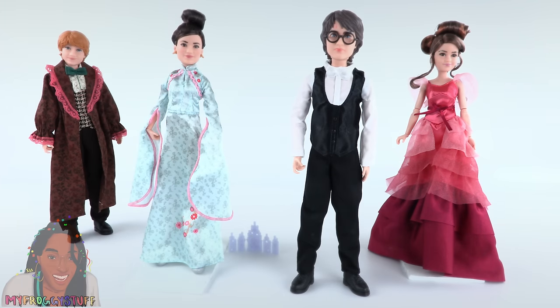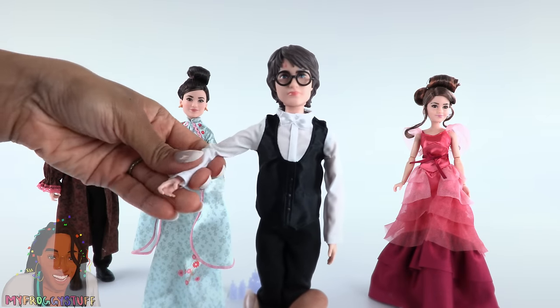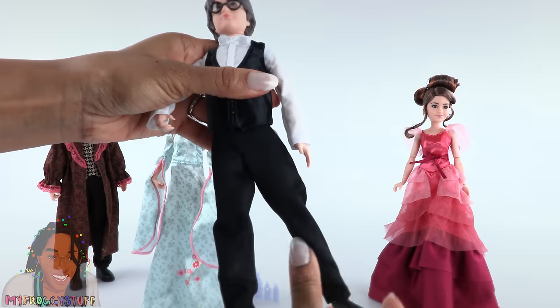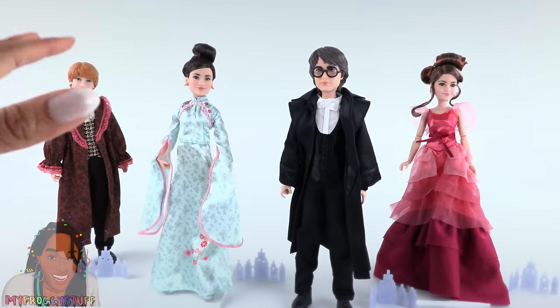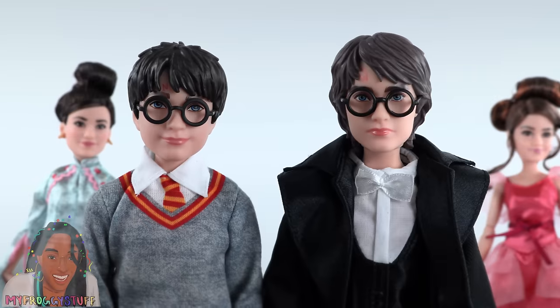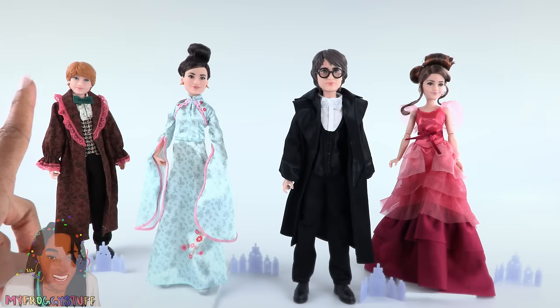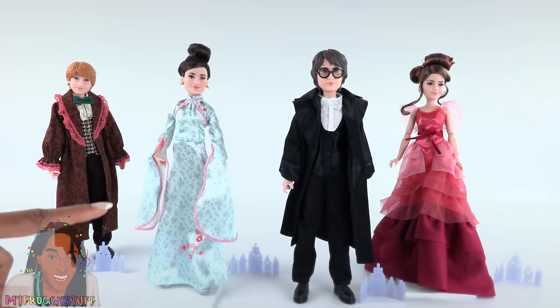All of these dolls are fully articulated with movement at the head, shoulder, elbow, wrist, hip, and knee. Gotta give a thumbs up to Mattel. I love how the dolls are changing from book to book — we can actually see them starting to grow up a little. They are fully articulated and there's a nice amount of detail in their fashion.